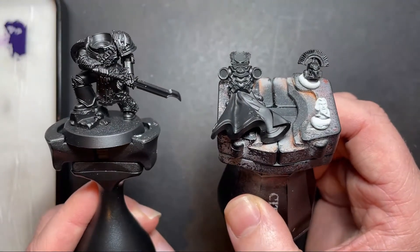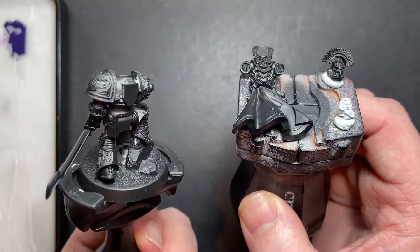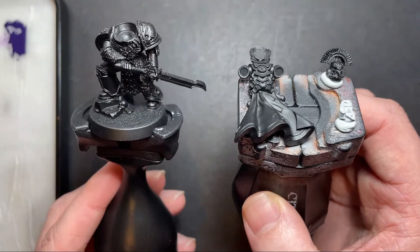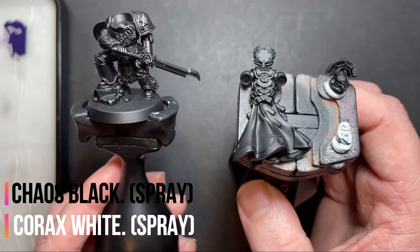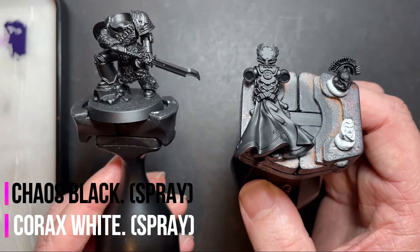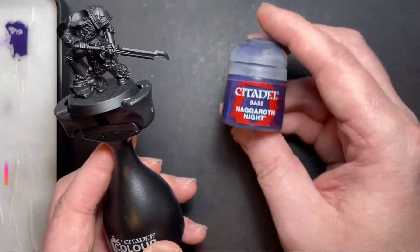I've sub-assembled parts of Saul so we can get into those hard to reach areas like behind the power pack and around the neck of the armour. I've primed the majority of this model with Chaos Black, with the bare head undercoated white. This is because the tones on the face and the hair are a lot lighter than the rest of the model. So to start with we're going to base the armour with Naggaroth Night.